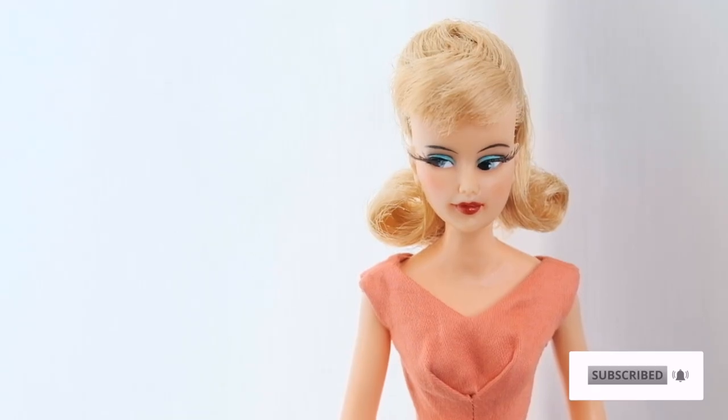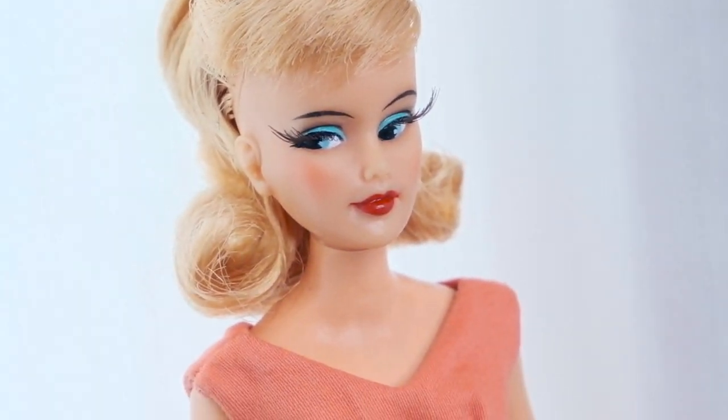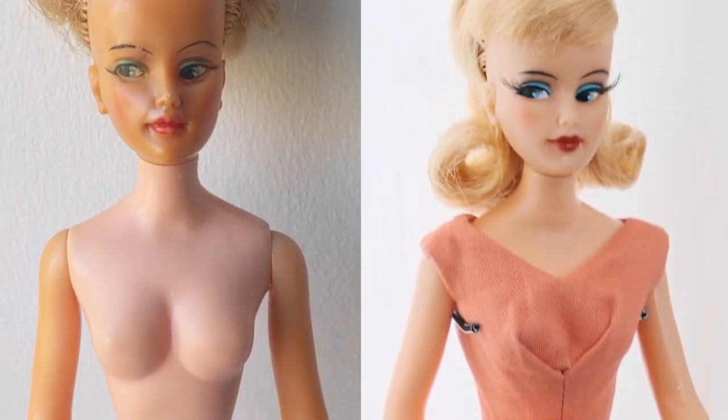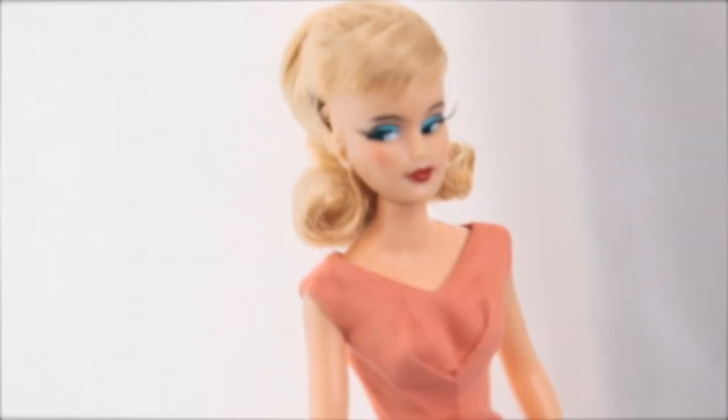Thank you so much for watching. Please subscribe and follow me on Instagram at dodeerwonderland if you would like to see more. I promise I will start to upload more regularly from now on. Thank you for following me, and I'll see you in my next video.